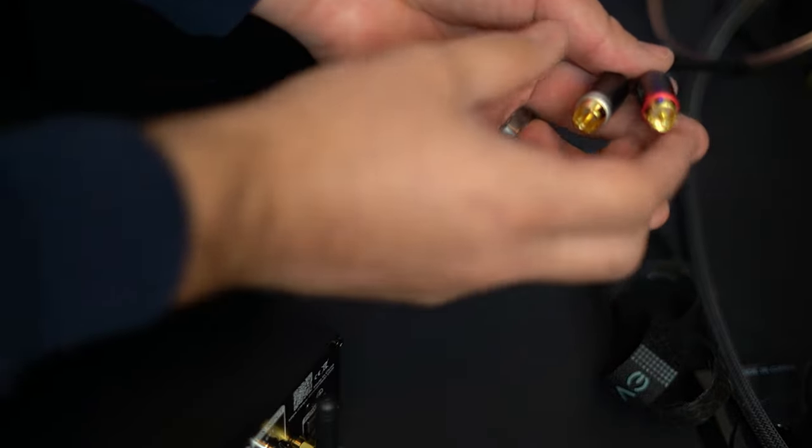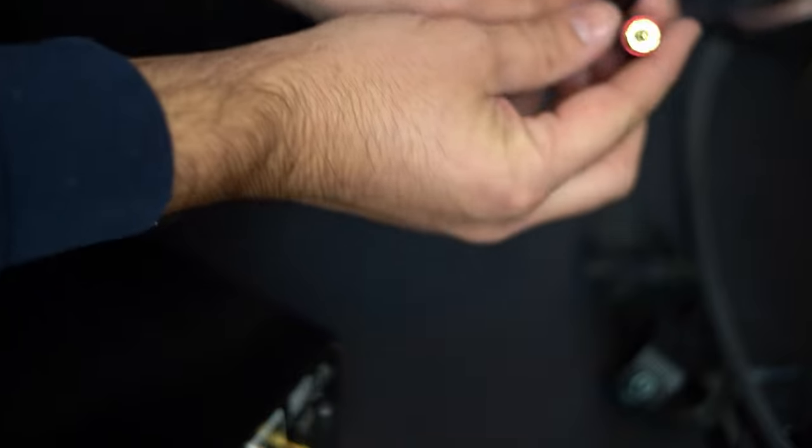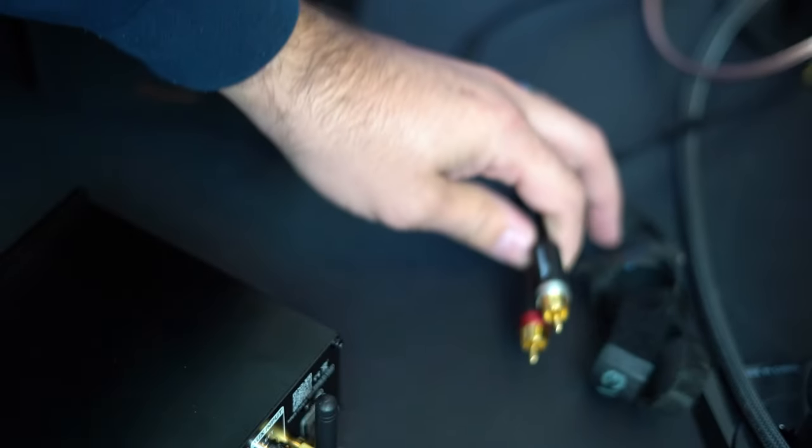Before we go any farther, I'm going to show you how we're going to connect to the PC. These are two audio cables — you're going to have your white and red going to a single. That white and red is going to the back of your amp, and then to the PC.